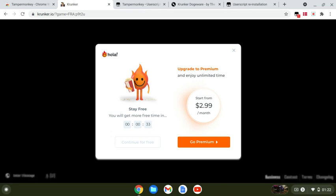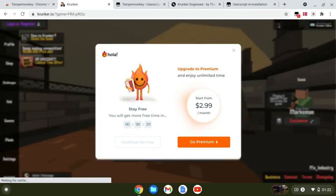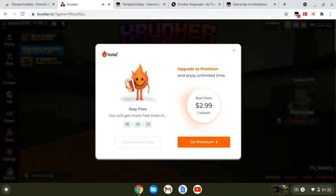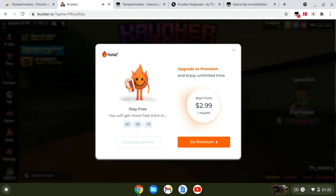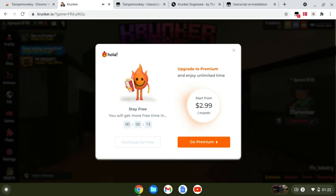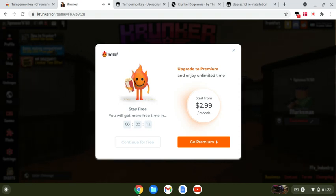With the VPN you can get the premium for three dollars, but I just use the free one because all you have to do is wait 30 seconds and you get another 30 minutes. It's a little confusing but I can't be bothered to spend three quid when I can just wait 40 seconds and get free time.